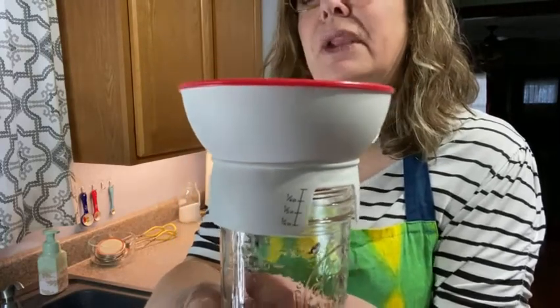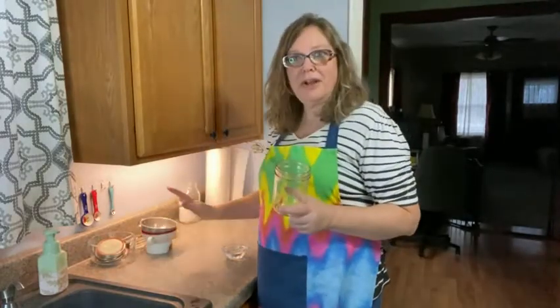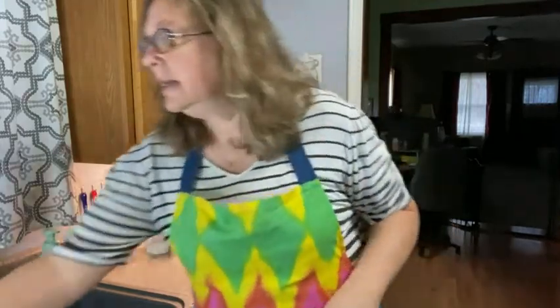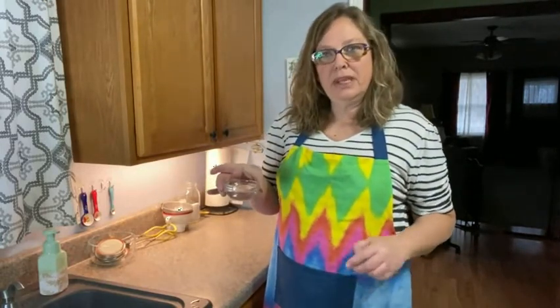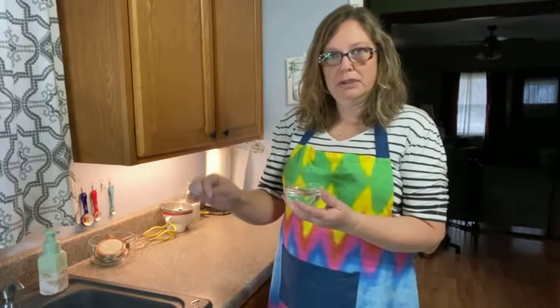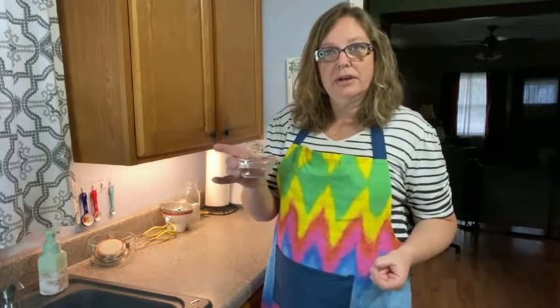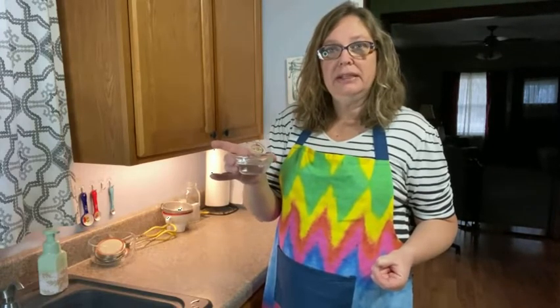You just place it on your jar and it'll let you know your head space — really good for beginners. I'll leave a link down below for this. I also have my lids ready and my vinegar ready to go. You use a paper towel dipped in vinegar to wipe your rims clean before you put your lid and band on. The rest of the vinegar I'll dump into the canner when I'm done, or add more if needed.